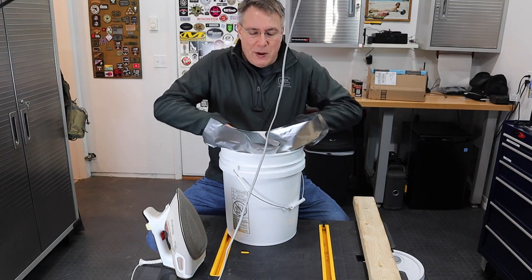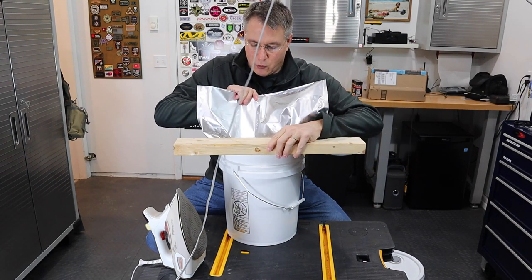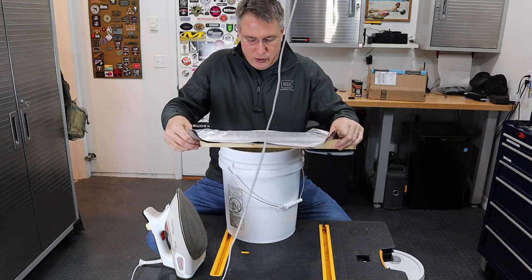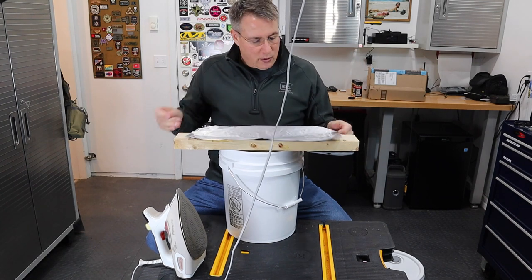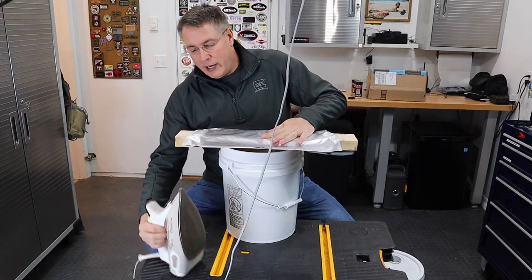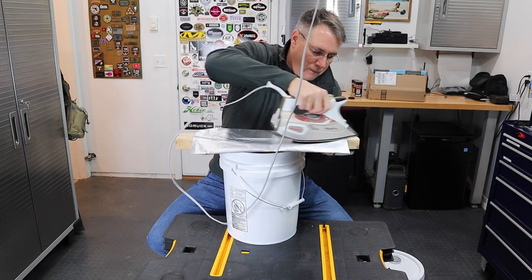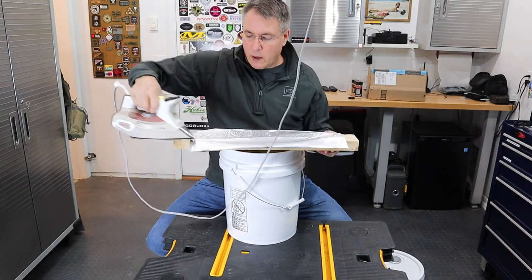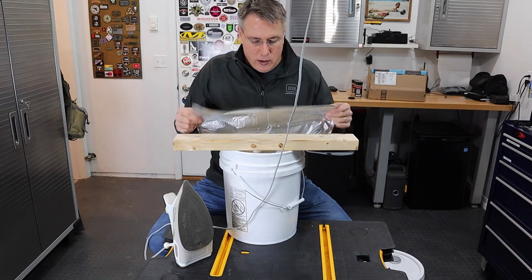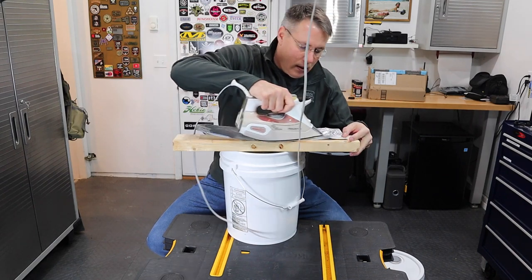Now I'm going to take as much air out of the bag as I can and push it down — that's what I'm going to use the 2x4 for. I'm going to lay it on the edge of the bucket, making a small ironing board with it. Make sure you get the gusset on the bag as flat as possible. I've got my iron heated up and I'm going to seal it. The iron should be on the hottest setting possible, sealing it all the way across so there are no gaps that could let any air in.